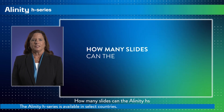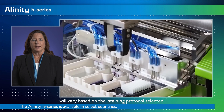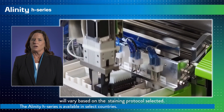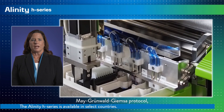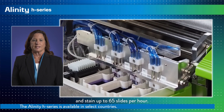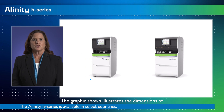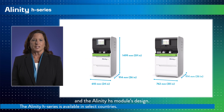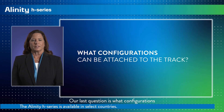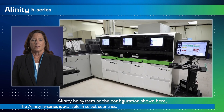How many slides can the Alinity HS, the Slide Maker Stainer module, make in an hour? The designed throughput of the Alinity HS will vary based on the staining protocol selected. For example, if using the default Mayer-Grünwald Giemsa protocol, the Alinity HS is designed to smear and stain up to 65 slides per hour. What are the dimensions of the modules? A graphic illustrates the dimensions of both the Alinity HQ and the Alinity HS module's design. Our last question: what configurations can be attached to the track? Currently, the two configurations designed to be available are the standalone Alinity HQ system, or the configuration shown here, which has two Alinity HQ modules with one Alinity HS module.